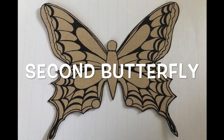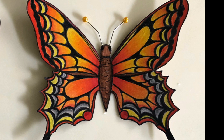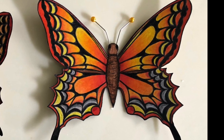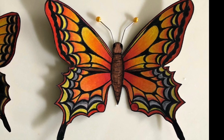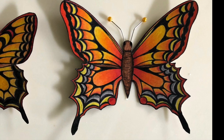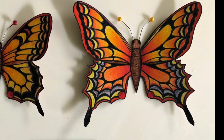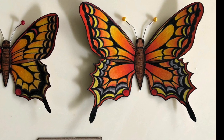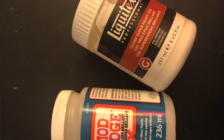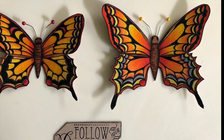For the second butterfly, you can get the image in the description below. Again, use the same warm colors and layering technique. You can use head pins, turn them a little bit, and stick them behind the head of the butterfly to make the antennae. Then use Mod Podge or any luster medium to give shine to the butterfly.